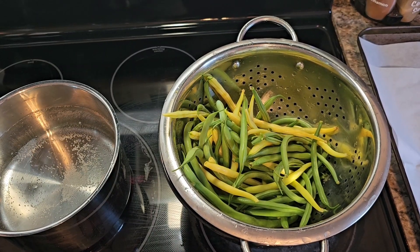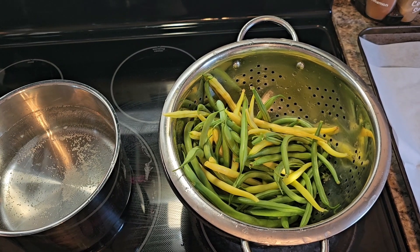Hi everyone, welcome back to my channel. Today I'm going to show you how to freeze green beans.